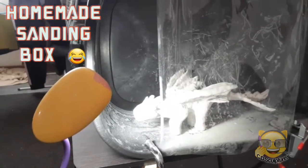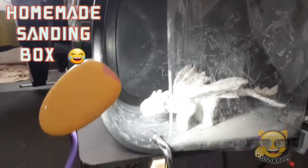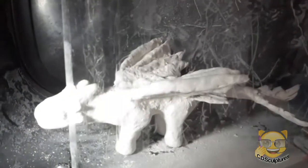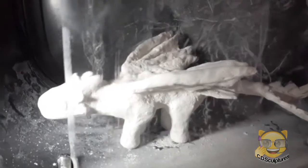I've started sanding my dragon. As you can see, I've made my own sanding box. There's the box — it works pretty well. It's a bit small, but it does the job.